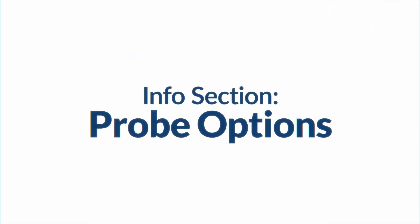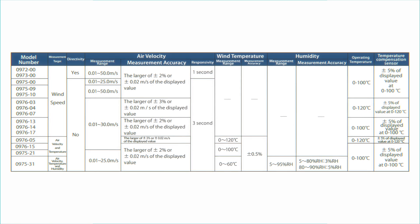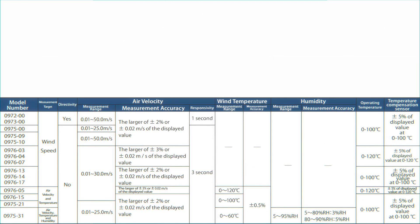These multi-channel anemometer models are compatible with 15 different probes. Each one has its own application where it's best suited. In case you're still deciding which one to pick for your order, or if you're just looking for further insight into your selected probes, here's a basic breakdown of each model.